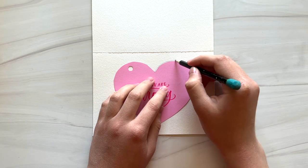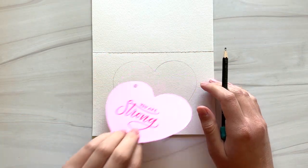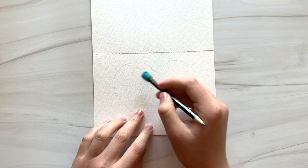You can sketch a heart out by hand or use a template. I'm going to lightly erase any pencil lines that are too dark.